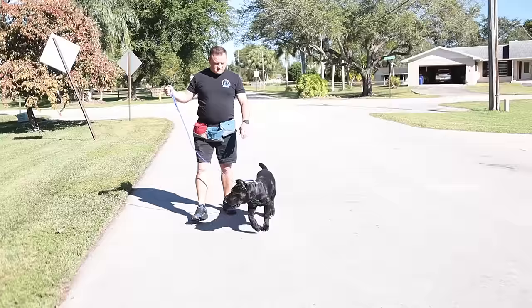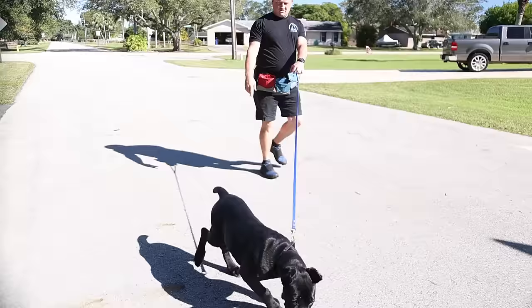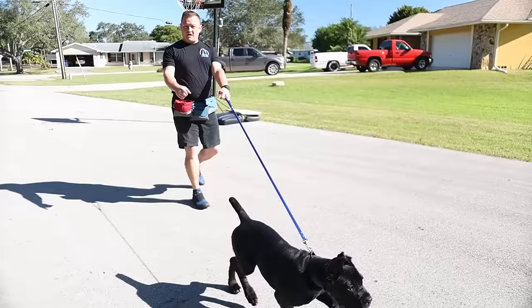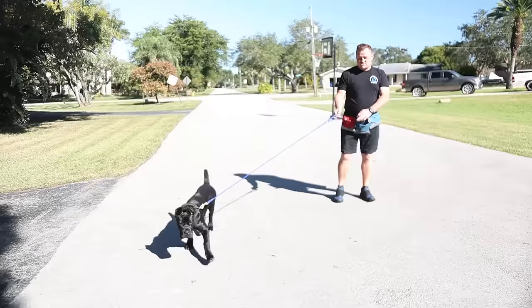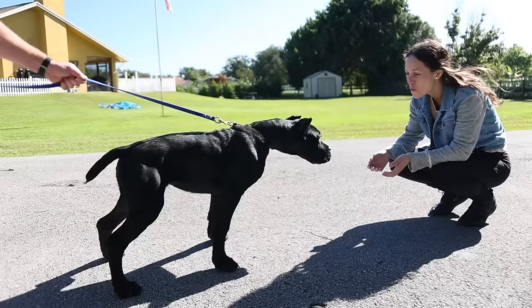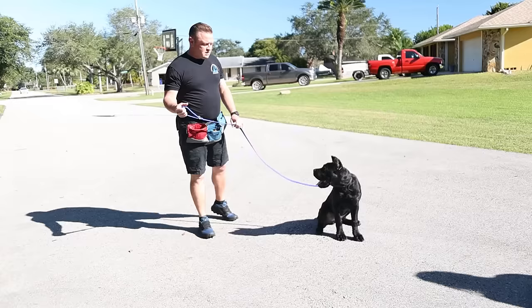Now we've got my assistant walking up, and look at this — she wants to go after them. We allow this to continue when she's 80 pounds, 100, 130, maybe even 140 pounds. She's already pulling very strong. I'm 230 pounds — can I pull her? Yeah, but it has to be all my weight against all her weight to make that turn happen. So we're going to show you the way in the next section.